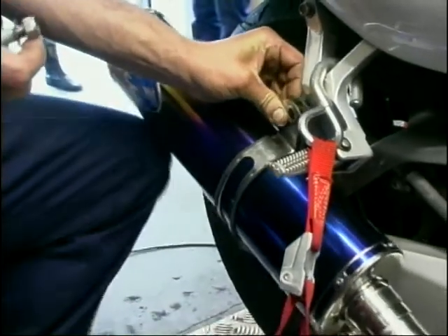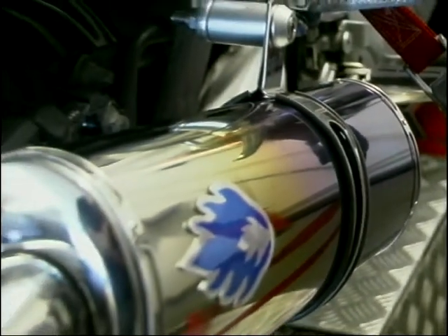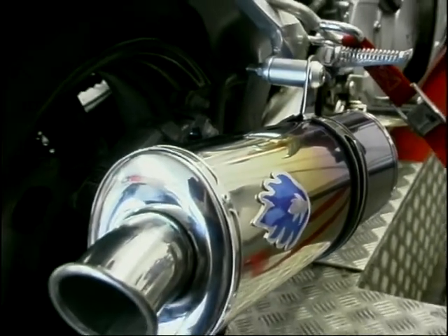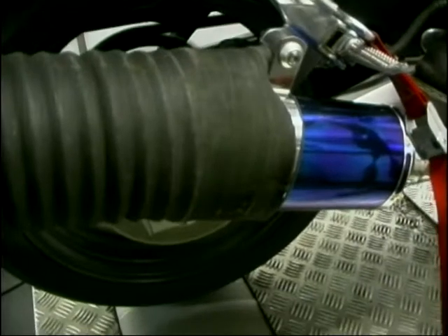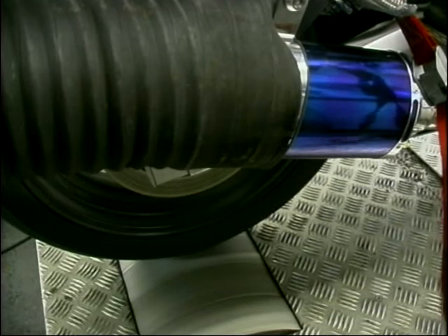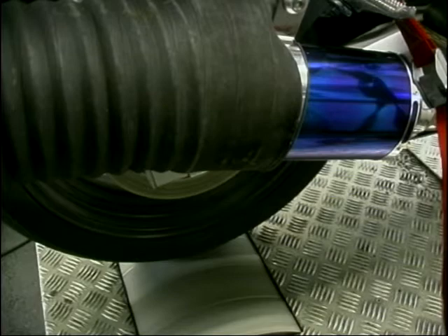Now the first of our oval cans — the Blue Flame. £219 will buy you this tricky coloured oval race can. Three runs were conducted with the Blue Flame. I should point out that no re-jetting was done on the machine with any of these cans, and most machines would benefit from some re-jetting. Blue Flame managed to score 94.5 brake horsepower.